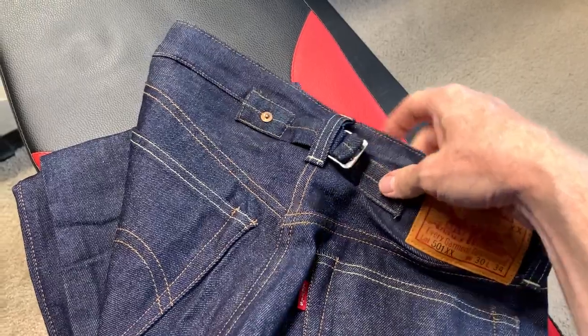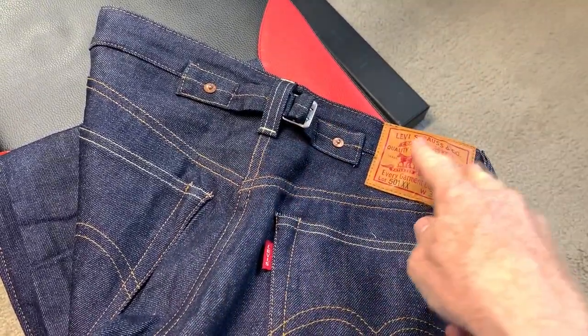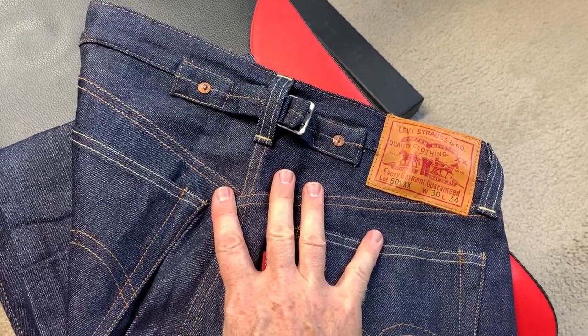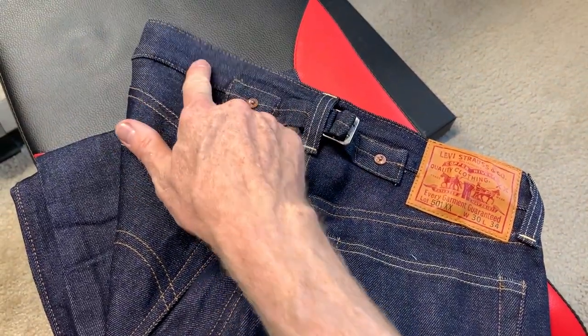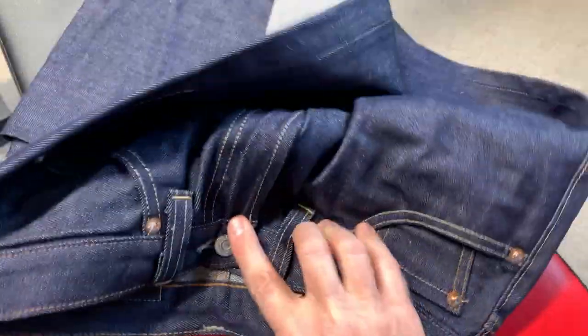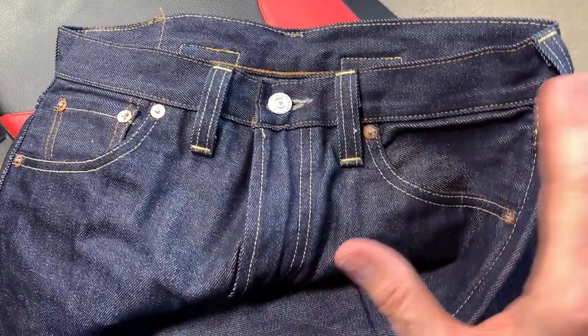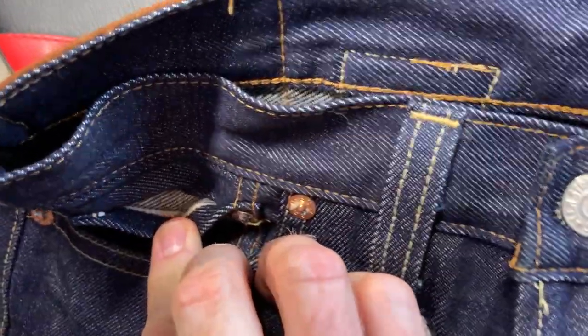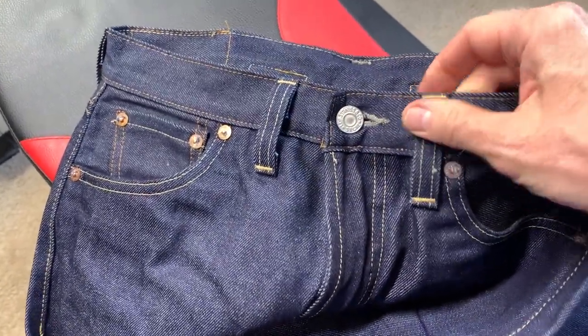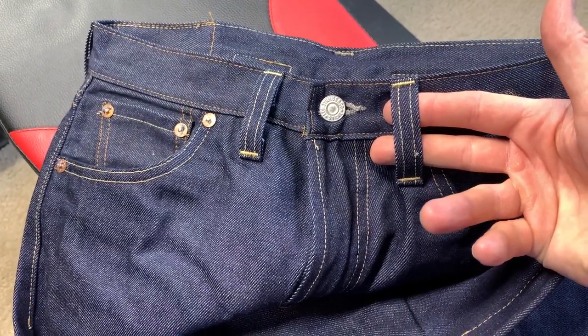I think on the 33s you get belt loops, suspenders, and the cinch all in one package. I didn't like the 33s — well, I loved the fit, but I didn't like having the suspender buttons because they would dig into your waist when you put a belt on. You really shouldn't wear it with a belt when you have suspender buttons. The front is your classic five pocket — you have a selvage here, just like all LVCs, regular pockets, button fly. The belt loops on the 37 are kind of wide — wider than the 47s or 55s, a little fat.